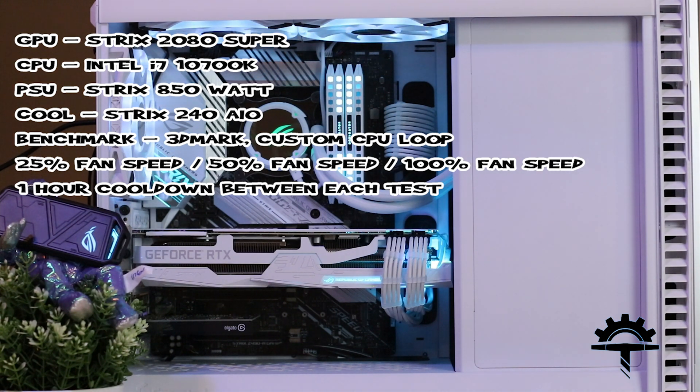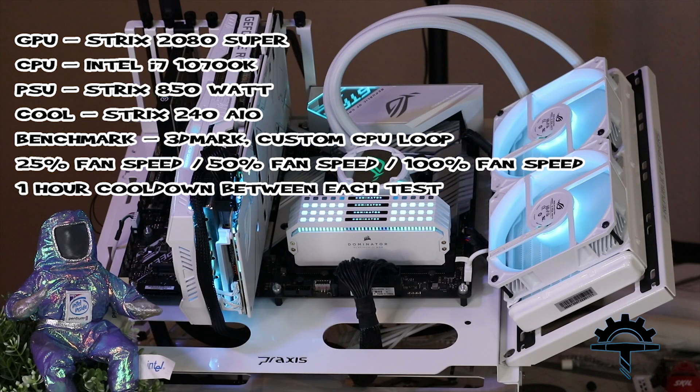After the tests conclude within the Fractal Define 7 case, we're going to switch all the parts over to the Praxis Wet Bench and run the exact same tests. We'll look at the delta in temperatures to see if having an open case makes that big of a difference.